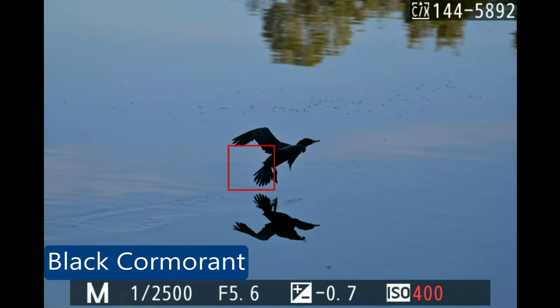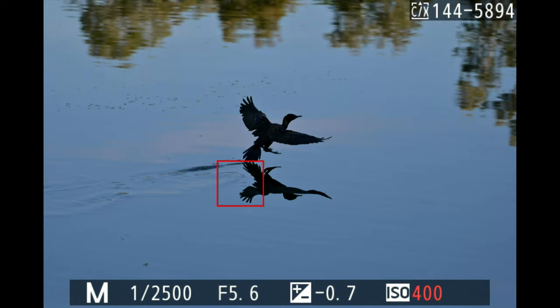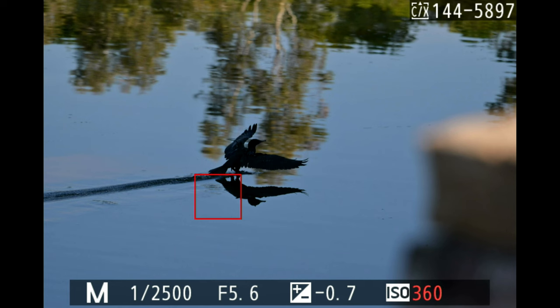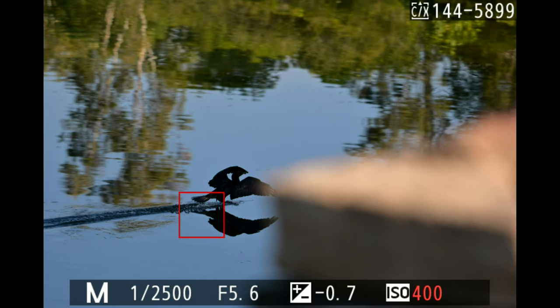I spotted a black cormorant just under the bridge, but by the time I noticed it and activated subject tracking it was already in flight. Because it's black, the camera locked onto the black area. I'm happy it still did a reasonable job — I'd say 80%. Had I caught the bird before it took flight, I'm pretty sure I would have had more success.